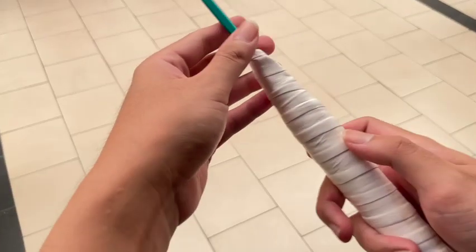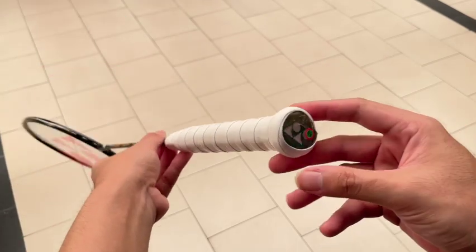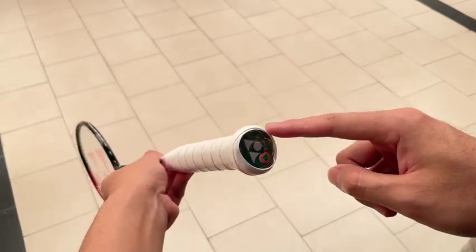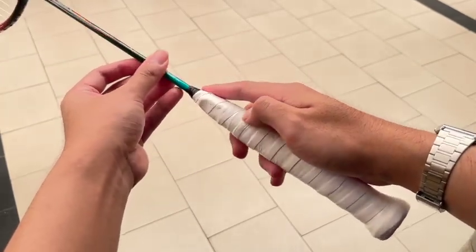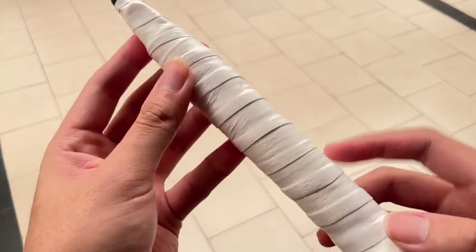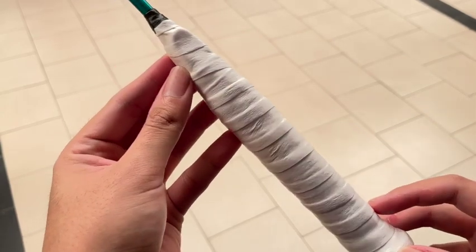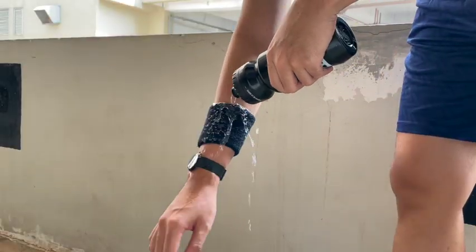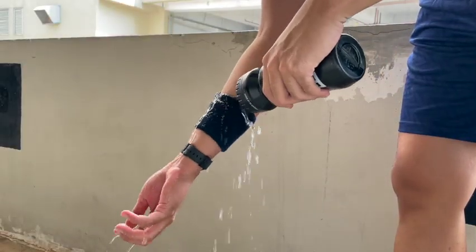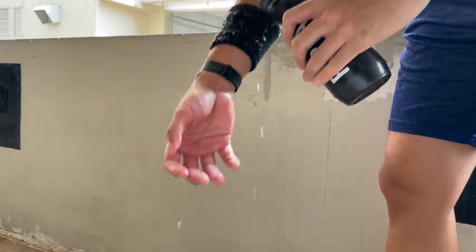Every grip will be wrapped with my preferred method — having the nub at the end up to the very top of the cone, maintaining one-third width overlap. If you're interested to learn my wrapping method, check out this video. For the wet test I'll be wearing an armband soaked heavily with water to simulate playing conditions where you perspire heavily.